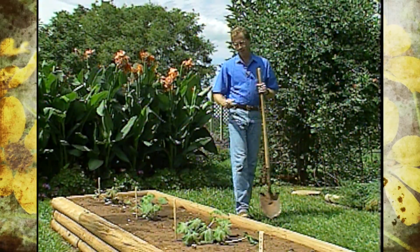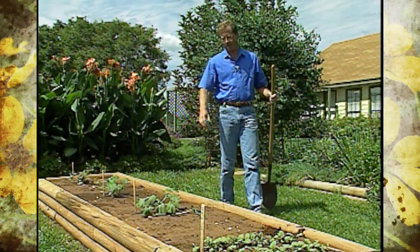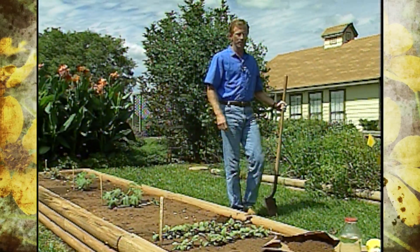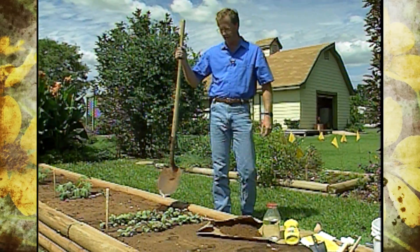Our fall vegetables are looking pretty good considering all the hot weather we had earlier in the fall season. And by the time this show airs, we'll be harvesting some zucchini squash and definitely some radishes.